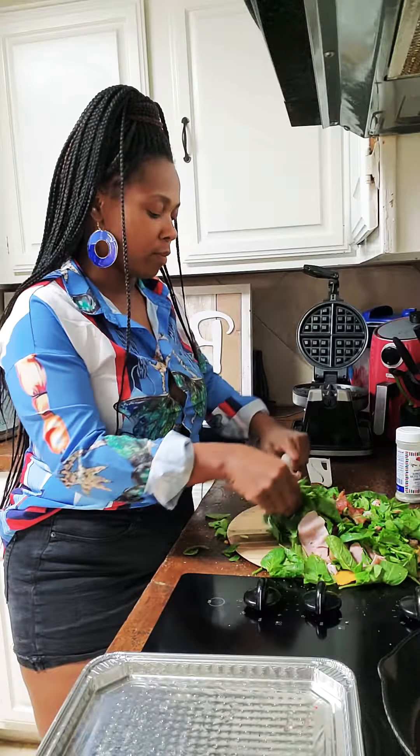But I wanted to use my Uncle Chris seasoning because I love it. So here's our chopped salad — our chopped Cobb salad: bacon, egg, cheese, tomato, ham, and spinach. Look how colorful it is. Look how healthy it is. It's gonna save your life.